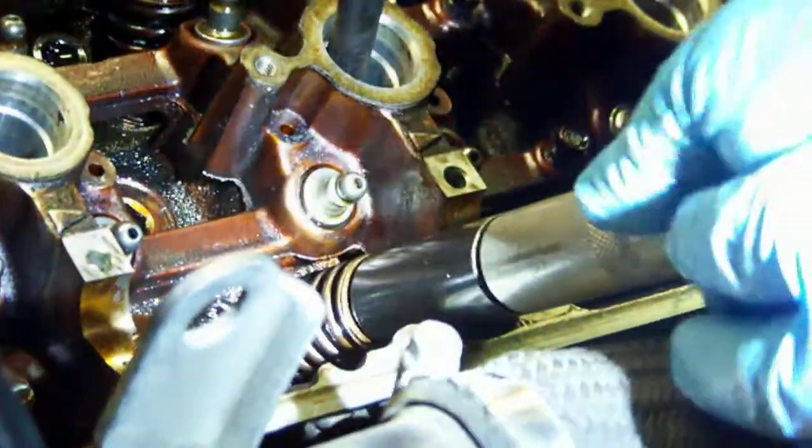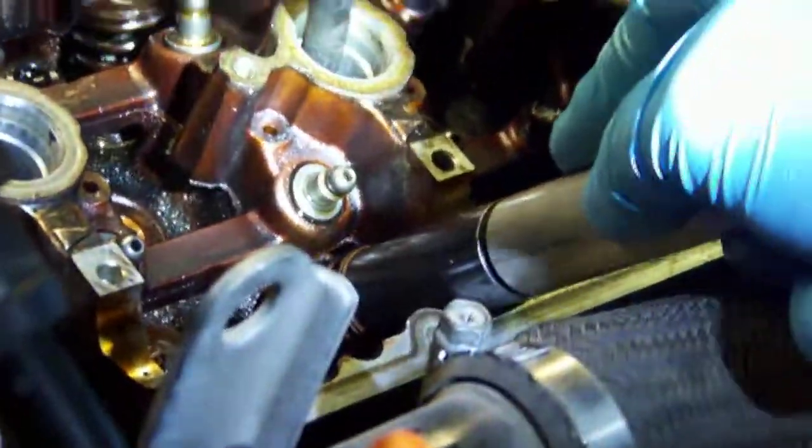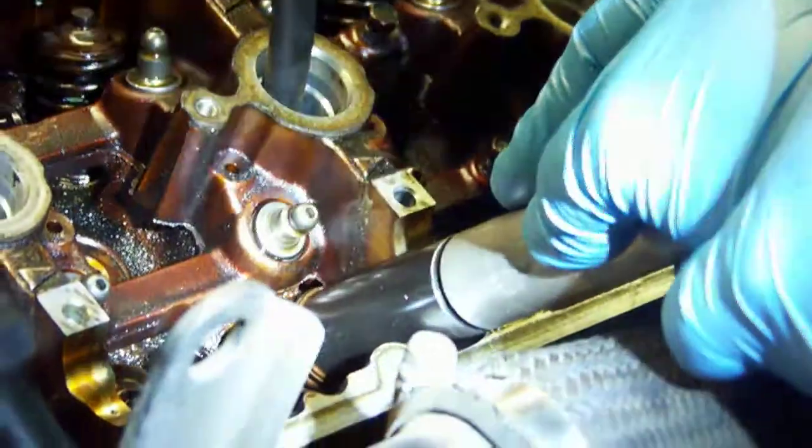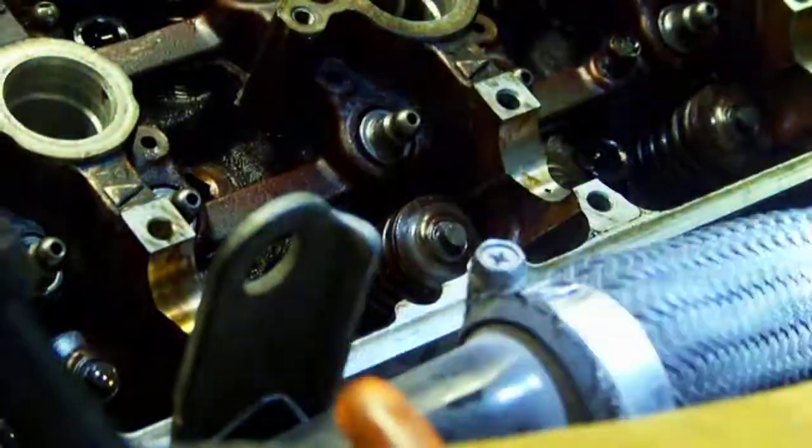So once you get that thing right between the keepers, move over and give it a good, slow, steady push. There you go — and it's in place. Just like that. Done.